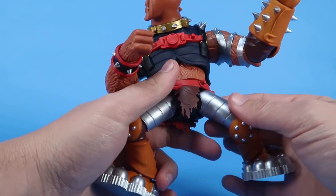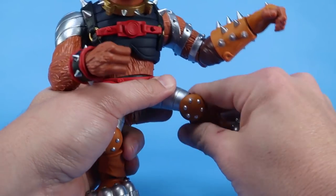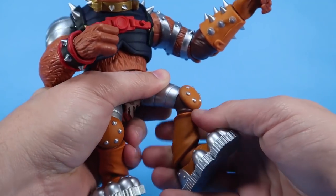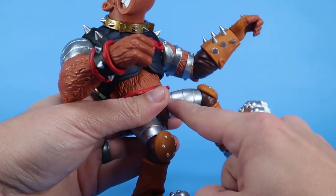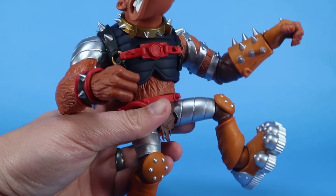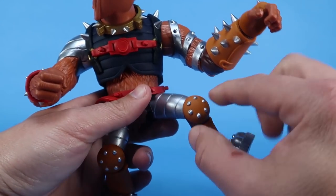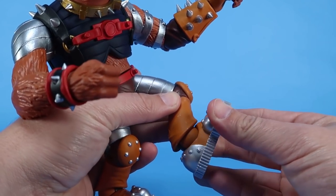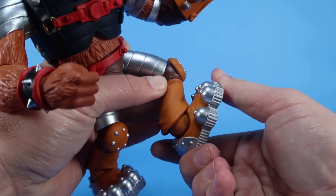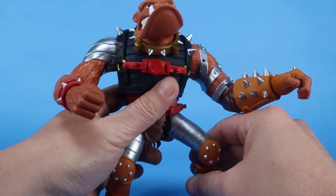You've got ball joints at the thighs so the legs can go outwards, forwards, and backwards with a good range of motion. You've got swivels at the knee and you can also bend at the knee, though they mostly just bend down — he doesn't straighten his legs all the way out because of that baboon stance. I love the knee pads there as well, part of the sculpt. And you can see the nice ball joints at the ankles — the hinges allow the feet to move forwards and backwards, and then you can rock them side to side.